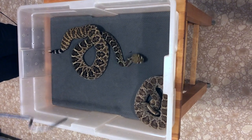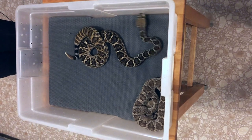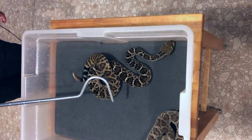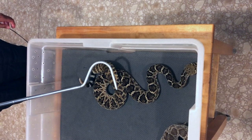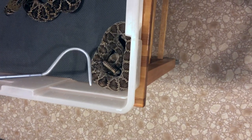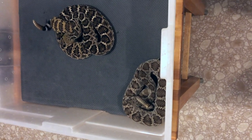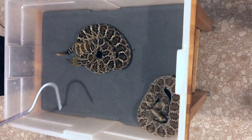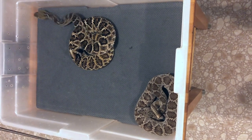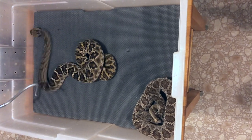Here we have two rattlesnakes that will hopefully sit next to each other for a second. This snake is a western diamondback rattlesnake, Crotalus atrox. And the other snake is a Mojave rattlesnake, Crotalus scutulatus scutulatus. A lot of times people confuse these two snakes — if they see them in the field or on the road at night, sometimes people can have a hard time telling them apart.